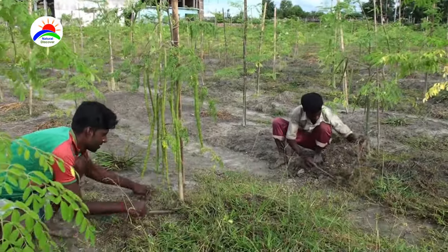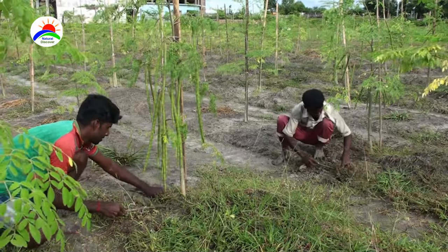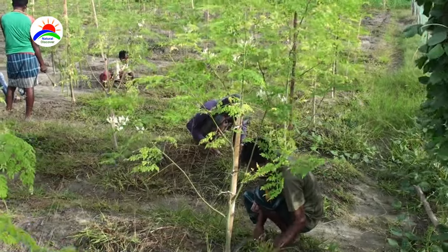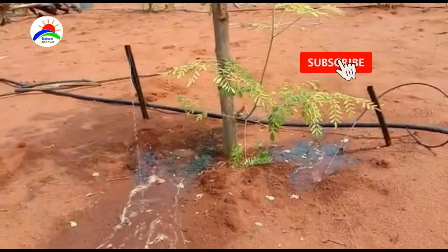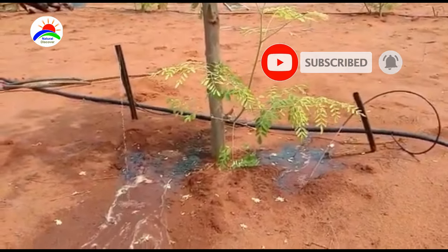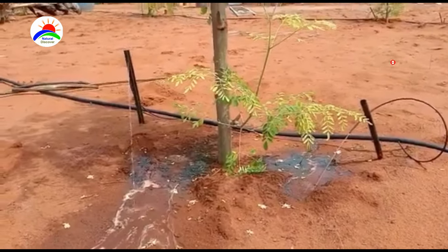Timely and proper weeding at the initial stage of growth is needed. Drumstick trees can tolerate drought in harsh summers, but during the dry season, irrigation helps for better growth. Any excess water will cause root rot disease.